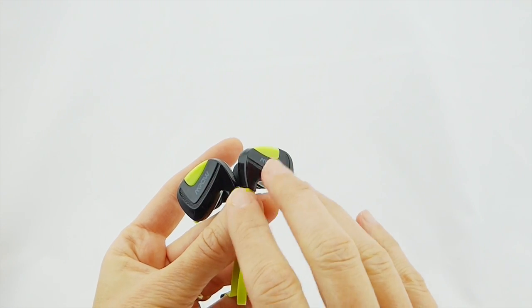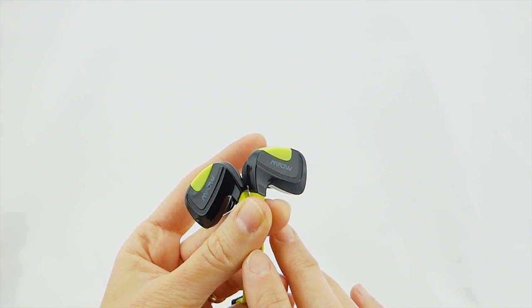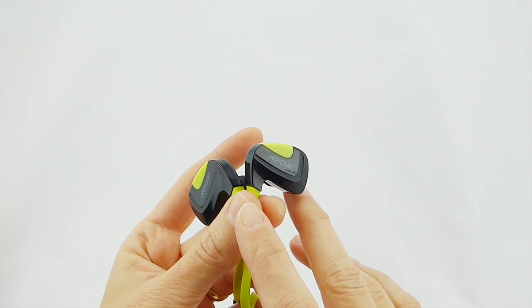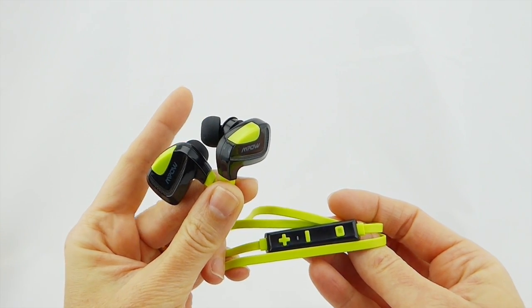At any rate, these are perfectly fine Bluetooth headphones. The company is Empow — many thanks to Empow for sending these out to me to review. They're available from Amazon for $29.99, and I will put the links below where you can find out more about them. The name of the headphones is the Seashell.